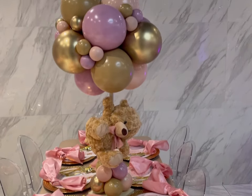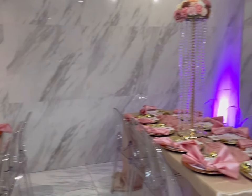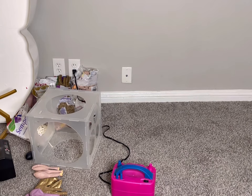Hey guys, welcome back to the channel. So today we'll be making these centerpieces. The colors are listed in the description box and please don't forget to like the video, subscribe to the channel if you're not subscribed, and welcome if you're new here. So let's jump into it.